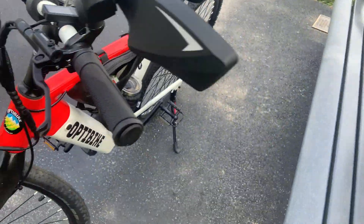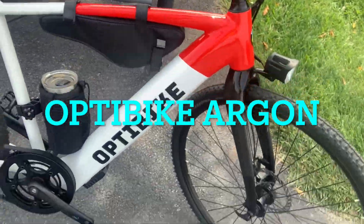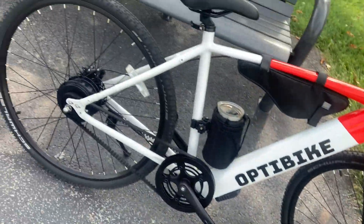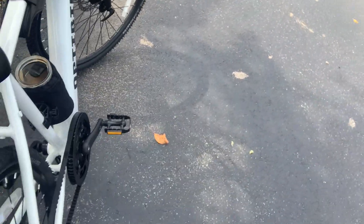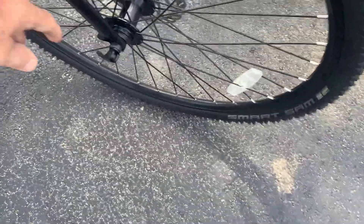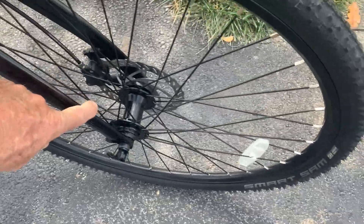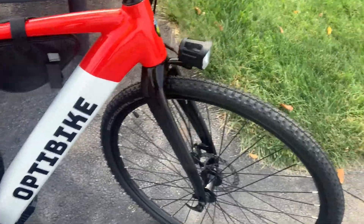This is called the Optibike Argon — this is their road bike, you might call it, though it's more of a cruiser style bike. It's a beautiful bike; it's got really thin tires on it, which is good, and really good pedals — very comfortable. It's also got a quick-release disconnect on your front tire, and these are carbon fiber forks, which I really like to see on an e-bike — that lightens the weight on the bike a lot.